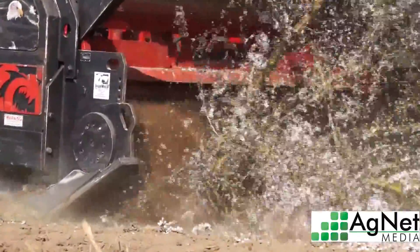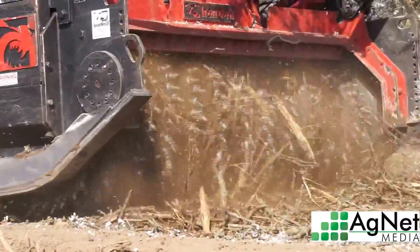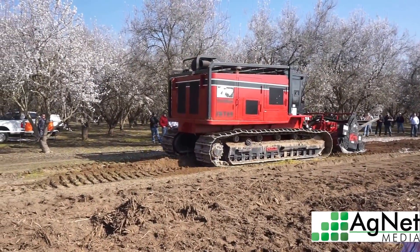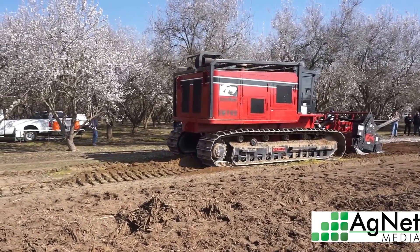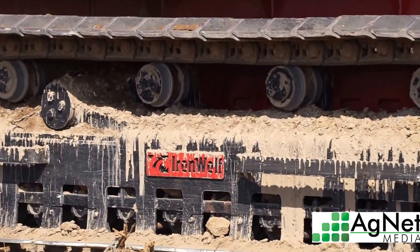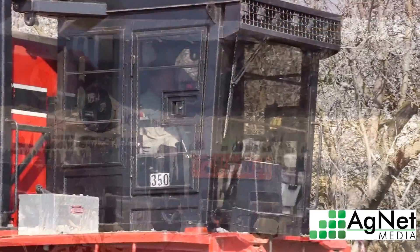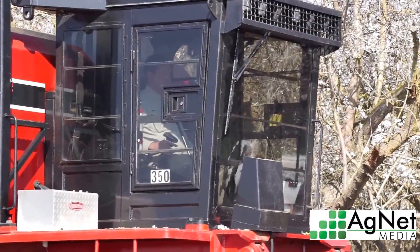In the trial we did previously, we estimated it was about 30 tons per acre of organic matter that we put back in the soil. It took about three years. In that trial we compared pushing the trees and burning them and spreading the ashes to grinding the trees up, and we saw benefits from spreading the ashes too, but we saw nitrogen and potassium levels increase in our soil and our leaf tissue of the next generation tree. We also saw sodium levels decrease.